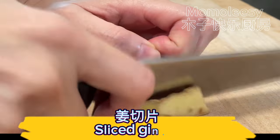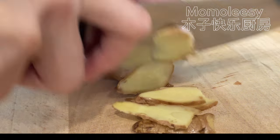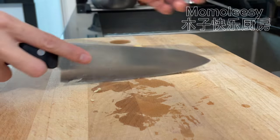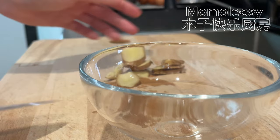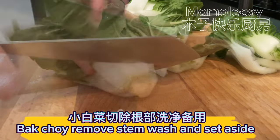Slice the ginger. Remove the stem from the bok choy, wash, and set aside.